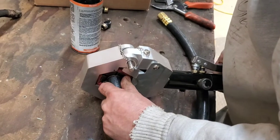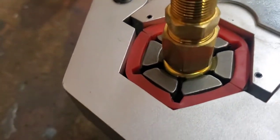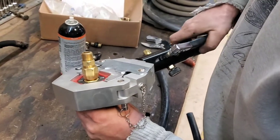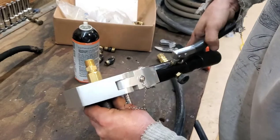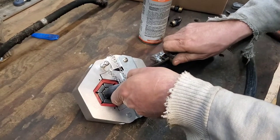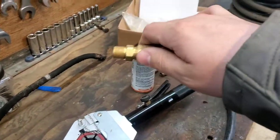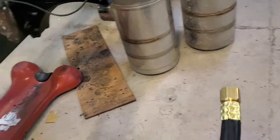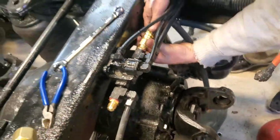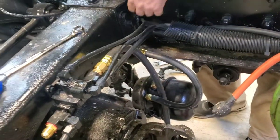It takes a few pumps for it to get tight against the collar. You can see as he pumps you get a good crimp on it, and when you can't clamp it with your hand anymore you just release the pressure — the jaws will open up and you've got yourself a good swivel fitting. When you're done you've got a line like this with two good ends that snakes around in there — one goes to the bottom and the other goes up to the fitting. Easy as that.